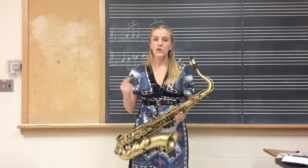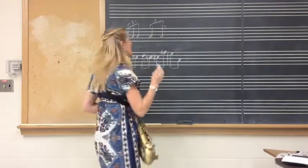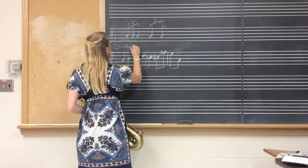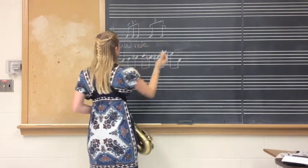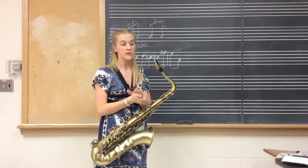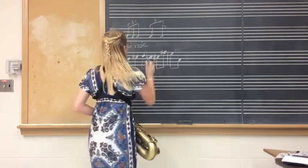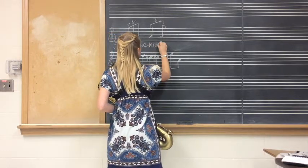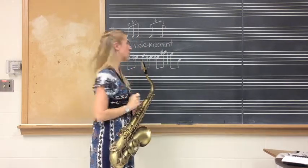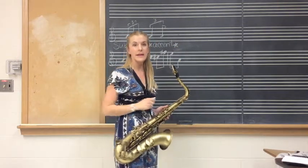Let's start with this. When you swing, you have three elements. The first one: subdivision. When we subdivide, we're often dividing into triplets, so for every beat we're fitting three notes into the beat. The second part of swing is accents — super important. Finally, one that isn't talked about as often is ghosting.